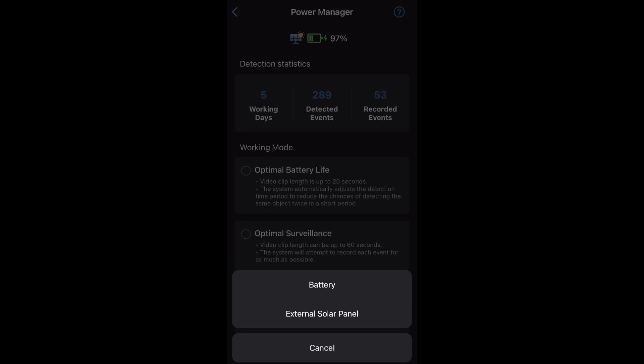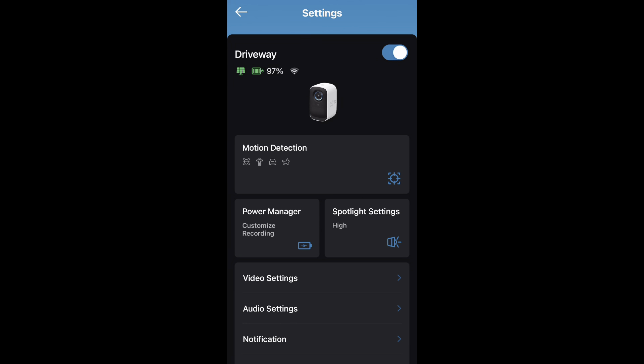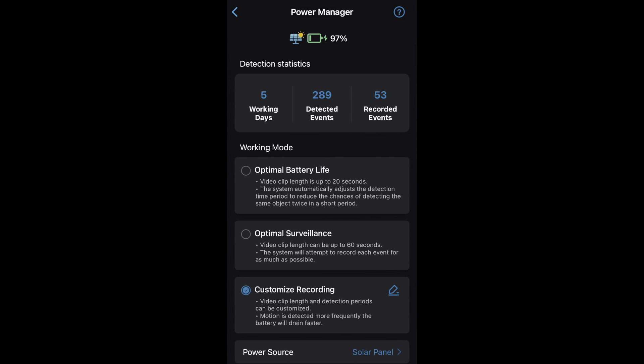What that will do is disable the little blue light that's on the front of the camera, so that you can't see the camera while it's charging. It's pretty nice. I have that set to external panel mode and now you'll see that little solar panel icon show up.